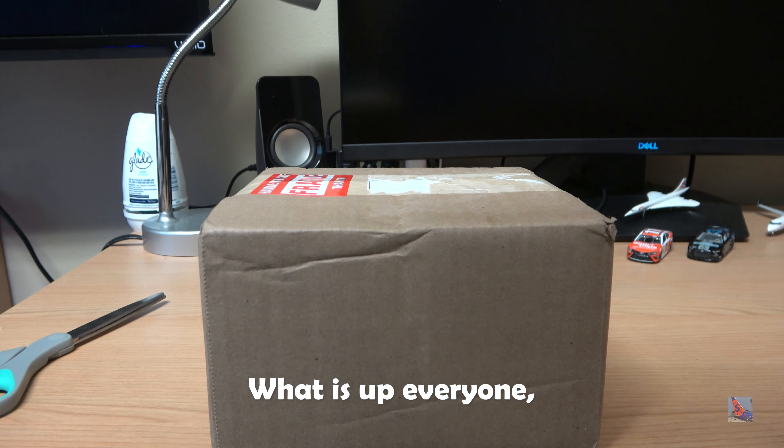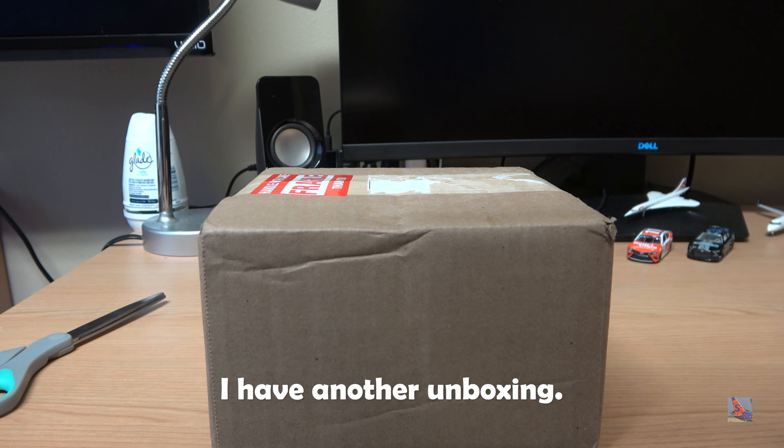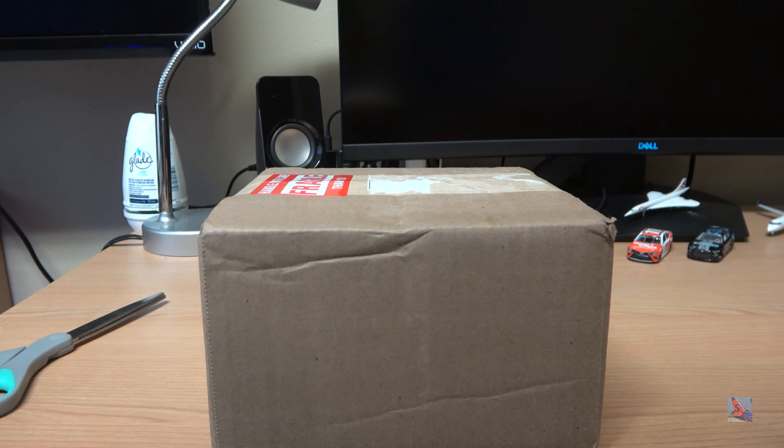What is up everyone? Welcome back to another video. Today I have another unboxing. I had to improvise a bit of an interesting setup here as I left my tripod at home — I did that intentionally so that I wouldn't have to transport my tripod from my dorm room back home and back and forth.